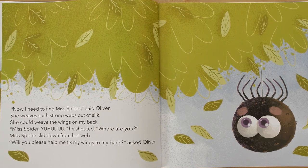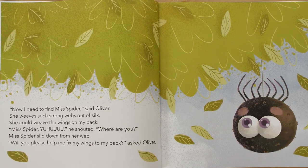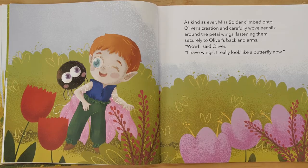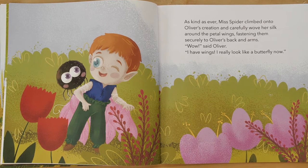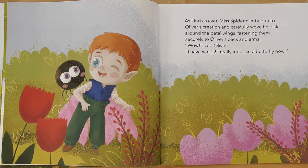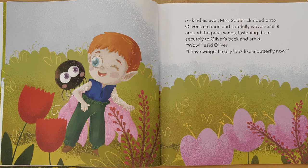Miss Spider slid down from her web. "Will you please help me fix my wings to my back?" asked Oliver. As kind as ever, Miss Spider climbed onto Oliver's creation and carefully wove her silk around the petal wings, fastening them securely to Oliver's back and arms.